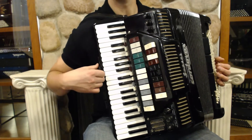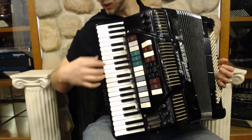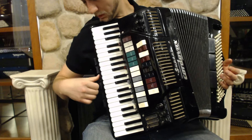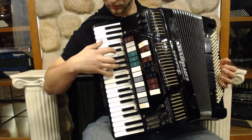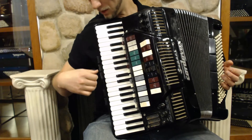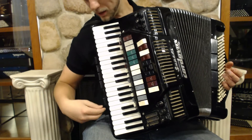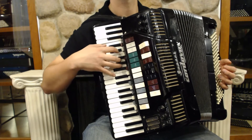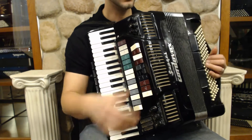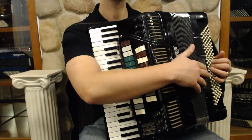We've got seven side switches here which toggle the reeds. The first one is a mute — doesn't do anything. Then we've got our bassoon, then our clarinet, then our bandoneon, then our piccolo, and then our master with three reeds — two in the chamber and the high on the outside. On the bass we've got four sets of reeds and two or three switches.